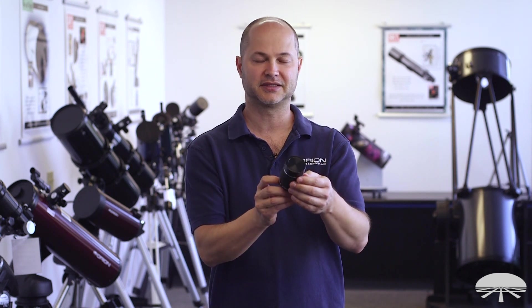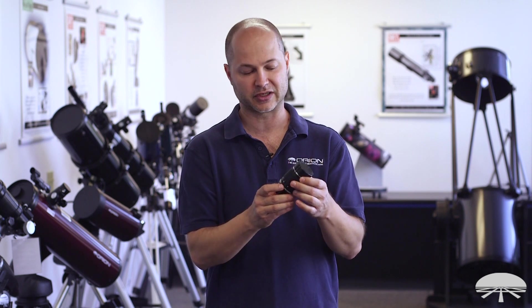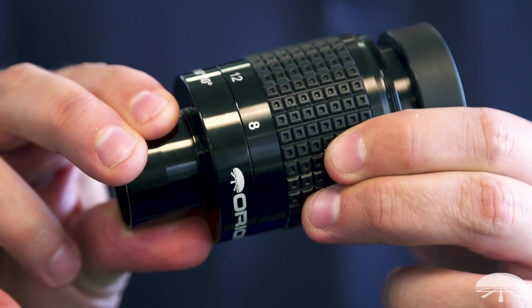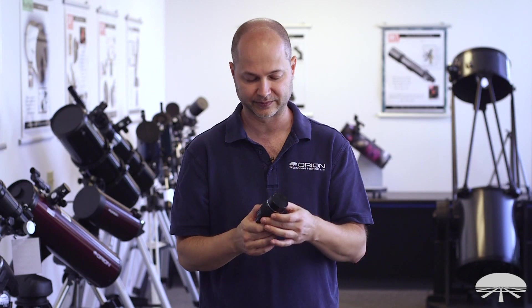Hello, I'm Ken with Orion Telescopes and Binoculars, and this little guy in my hands is the Orion 8-24mm Pro Lanthanum Zoom Eyepiece. It's a zoom, so it starts at 24mm at the low power and then zooms by rotating this knurled section down to 8mm. So you've got low power and you've got high power without having to swap eyepieces back and forth — a really handy feature.